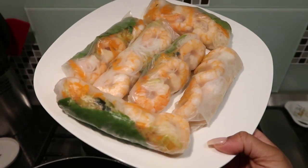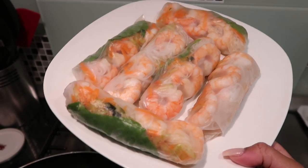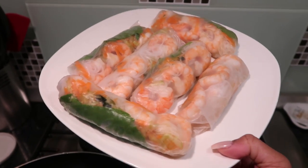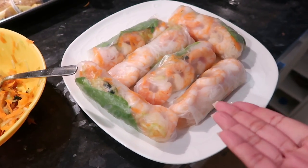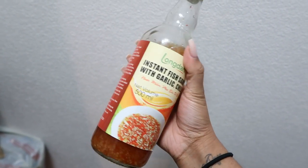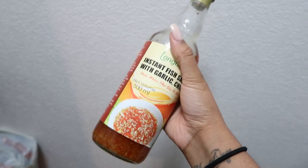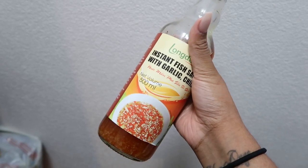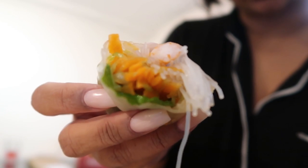Those are my Vietnamese spring rolls — I need to improve my rolling but they're so good. My husband and I love it and everyone in the house loves it. It's just so easy and so healthy. I got this instant fish sauce with garlic and chili to eat with them — it's especially for Vietnamese spring rolls and it's so good. My nail lady actually recommended it. This is what it looks like inside — a bit messy but the fish sauce makes such a difference.